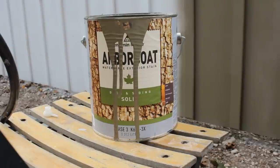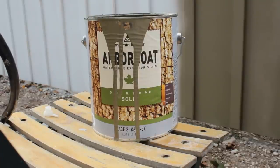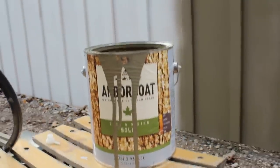In this video I'm showing you how I painted my fence with a spray gun. I used this Benjamin Moore Arbicote Solid Stain oil-based. It actually sprays surprisingly well compared to what I thought it would.